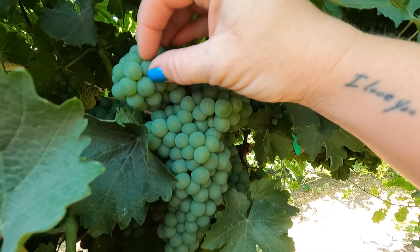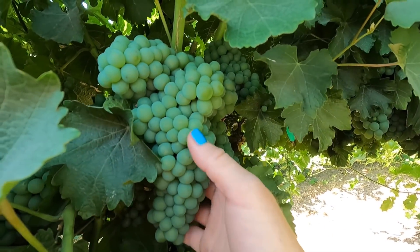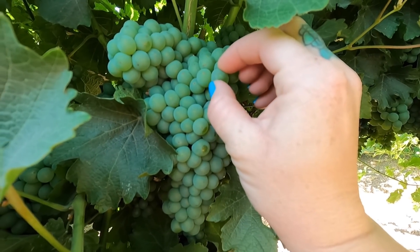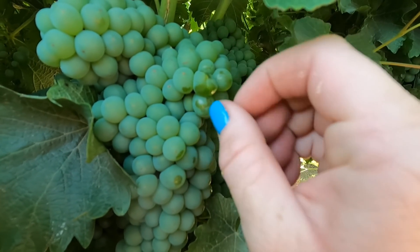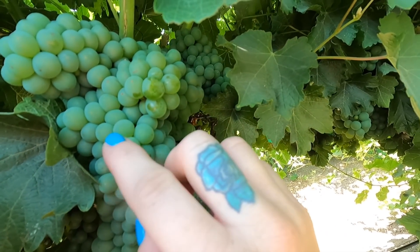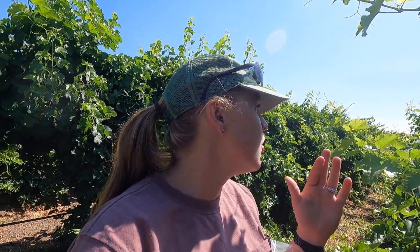Another process we're going through right now is called veraison. The grapes are getting softer — they're pretty soft, juice comes out, and they're getting a little bit more translucent. Another thing about veraison: if I were growing red grapes for red wine, this is when the berries would start changing color. All grapes start out green, and during veraison they turn that red-purple color. But because I grow for white wine, my grapes just get a little more translucent looking but stay green.